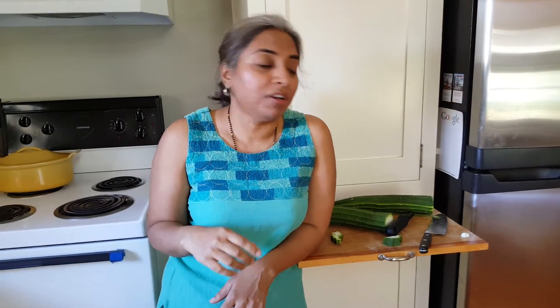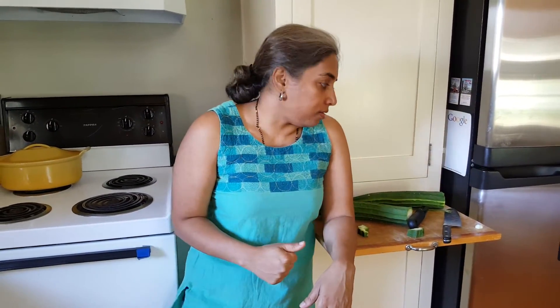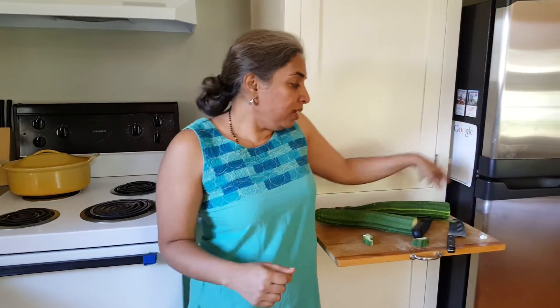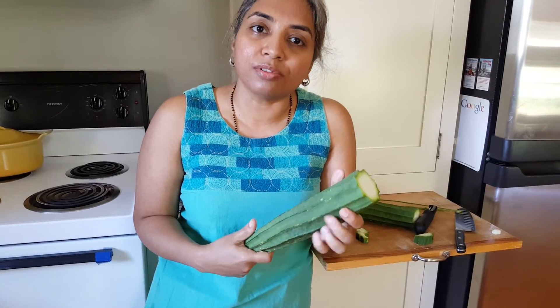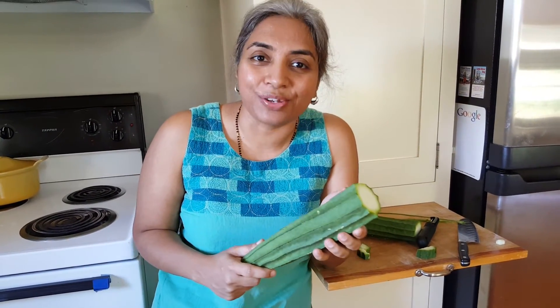Come on over to my blog at health-initiatives.me — that is health hyphen initiatives dot me — and we can cook together. I'll show you something very easy to put together that's very yummy too. It cooks and comes together in no time at all.